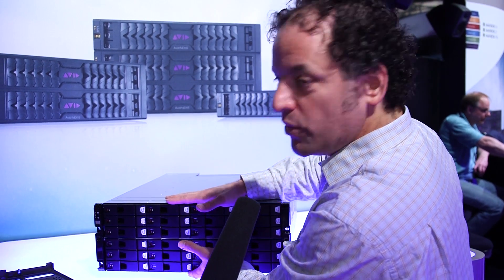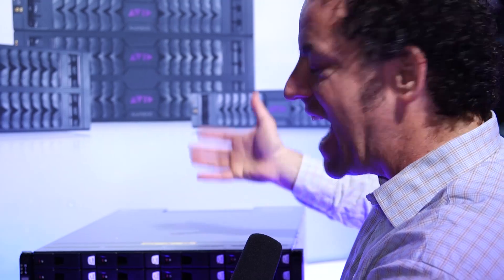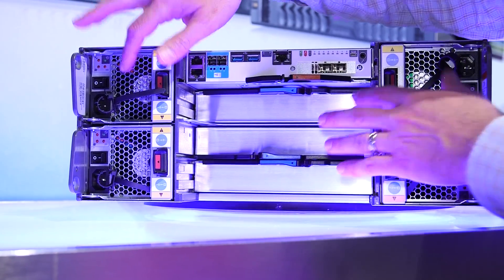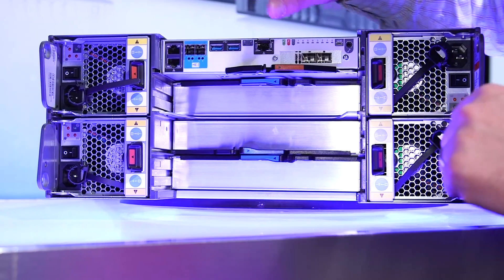This 4RU does 800 megabytes a second. You combine them together and it scales linearly. You can add engines and remove engines while you're in production. The engine has four power supplies — fans and power supplies combined. It can run on any two, so you don't need all four. Very over-provisioned — I designed it that way.